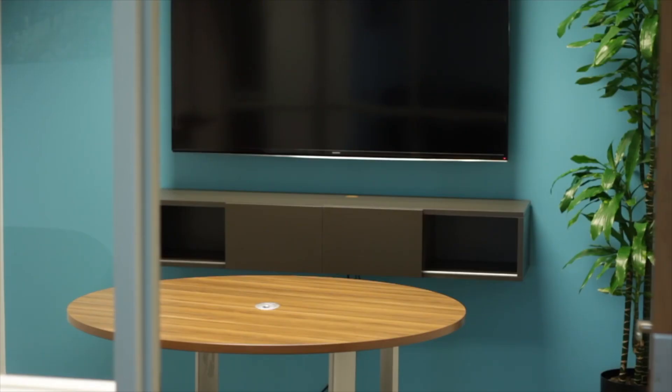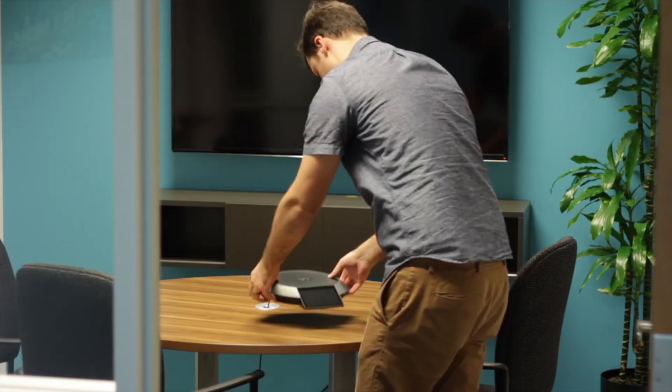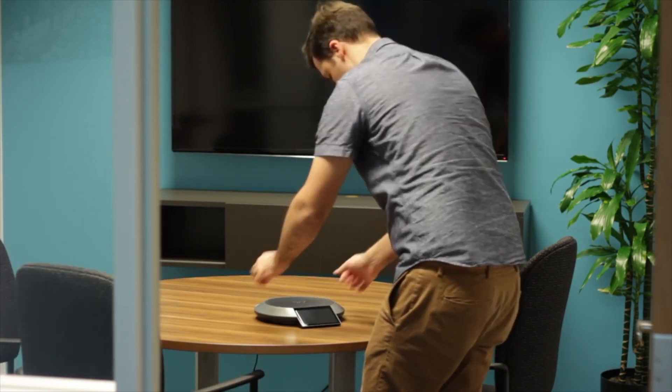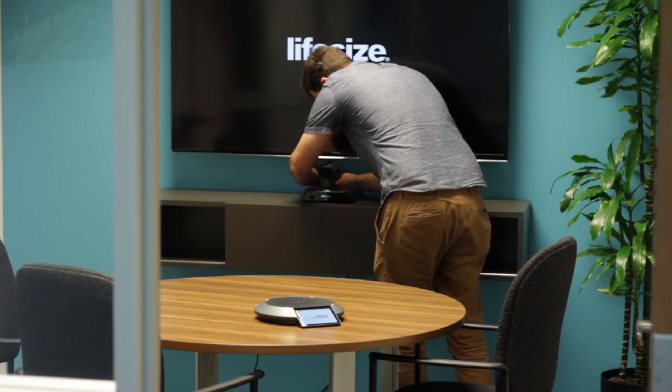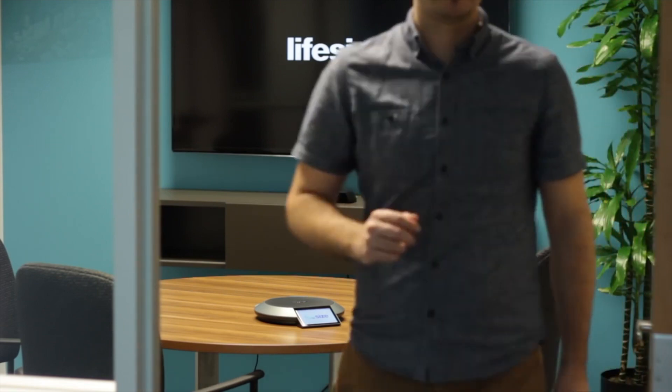This is where the Icon 450 really shines — it's optimized for huddle spaces. You have a room with a table, maybe three or four chairs. On the table, you place our Phone HD for audio pickup of the room, and then up at the front of the room, you set the Icon 450 right by the TV. And that's everything.